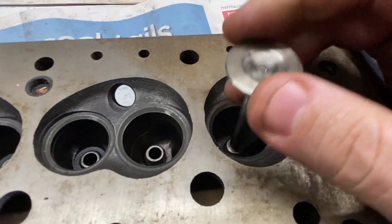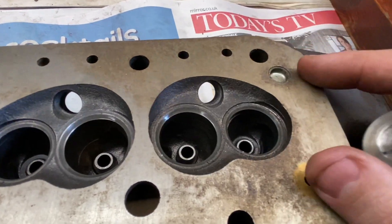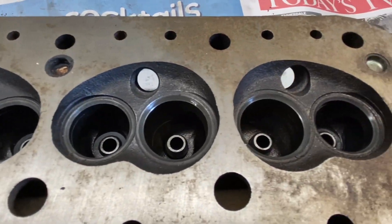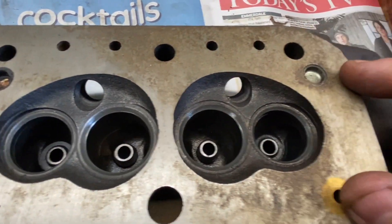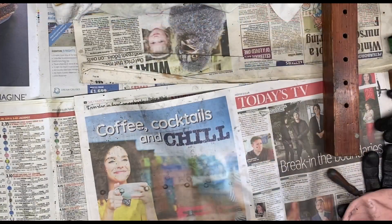The inlet guides are not too bad, however as you can see there's a little bit of wobble, so I'm going to replace all of those anyway. It's quite normal for the exhausts to wear more on these later unleaded heads than the inlets — that's obviously to do with the unleaded fuel and the temperature that the valves run in the guides. So they all need to be replaced.